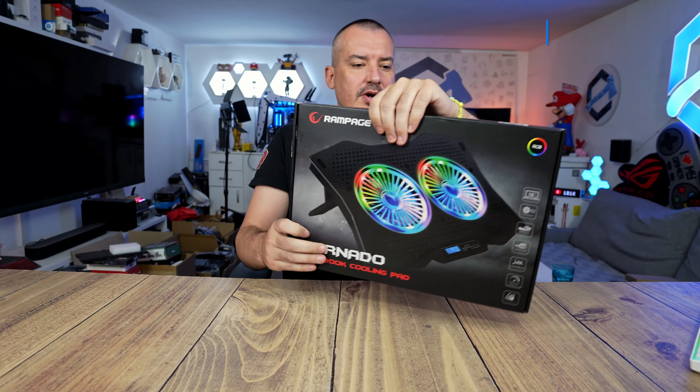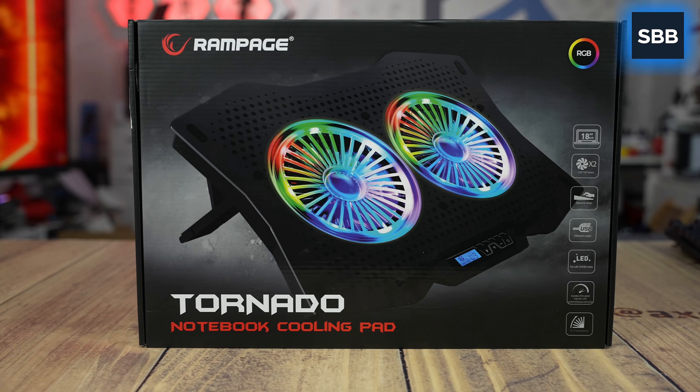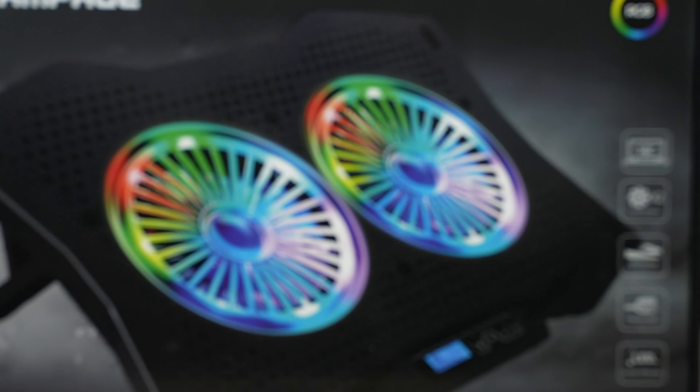Oki Sekirashi, today on the menu, which I like to say, is the Rampage Tornado Notebook Cooling Pad. This is practically a solution for cooling the laptop.